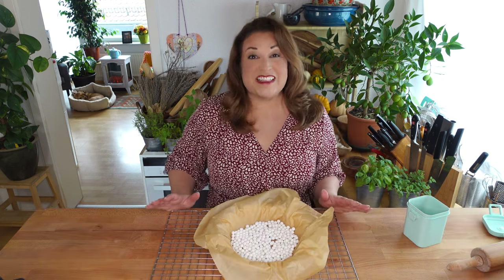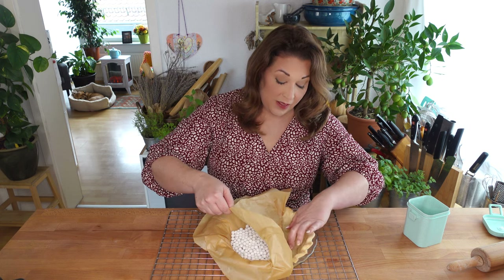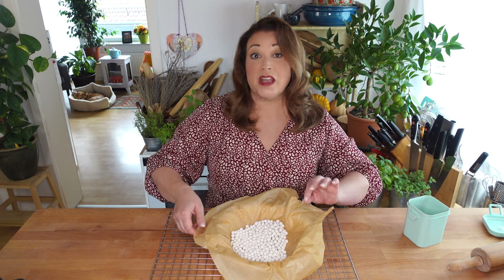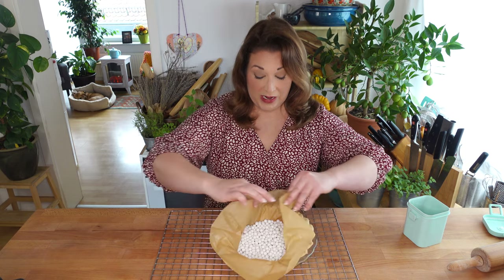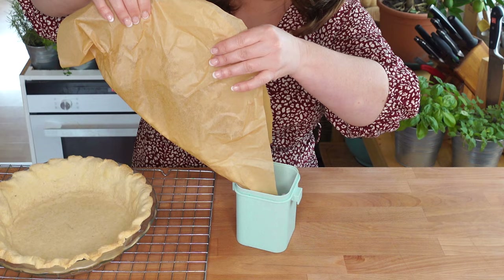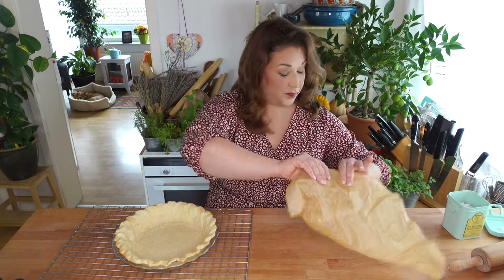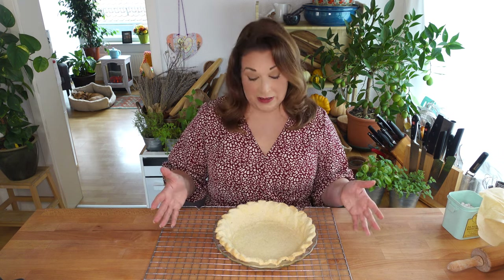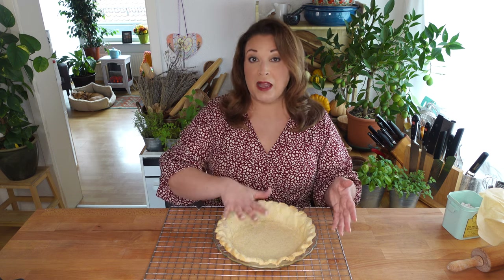My baked pie shell has just come out of the oven. I can see by peeking underneath this parchment paper and pressing on the bottom that the bottom of it is baked through. For this pie it took about 18 minutes at 350 degrees. Now I am just going to lift out the pie weights and put them back into the container — they are ready for the next time I use them. These are ceramic pie weights. This pie shell is now ready to be filled with any number of fillings like a chocolate custard or chocolate cream pie — any pie filling that does not need to be cooked after the pie is filled.